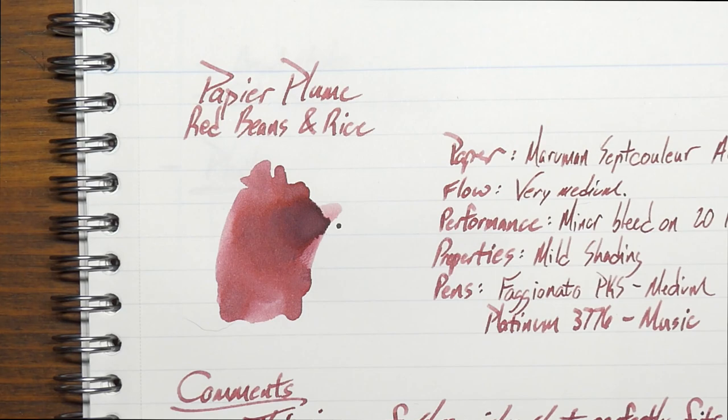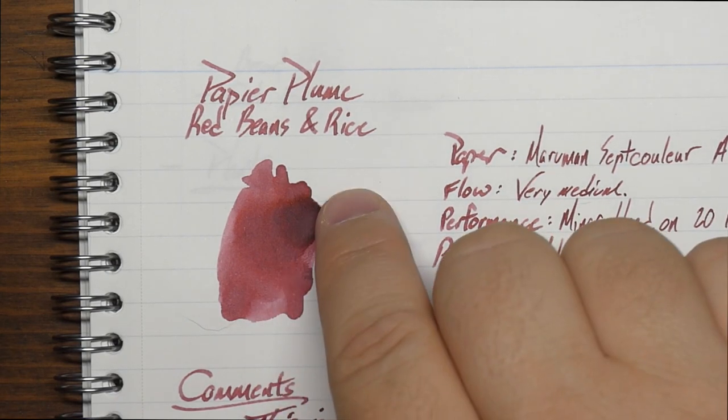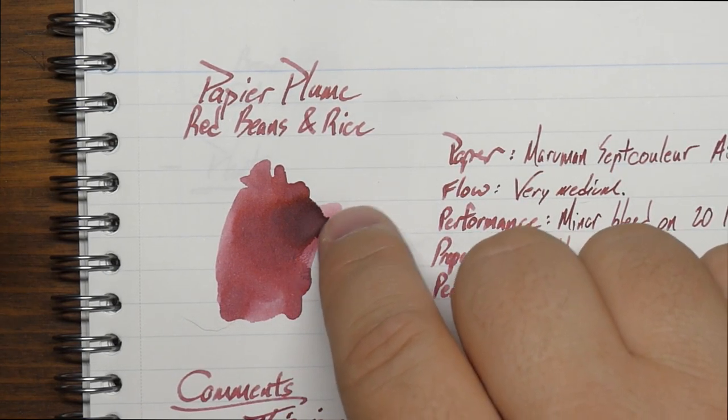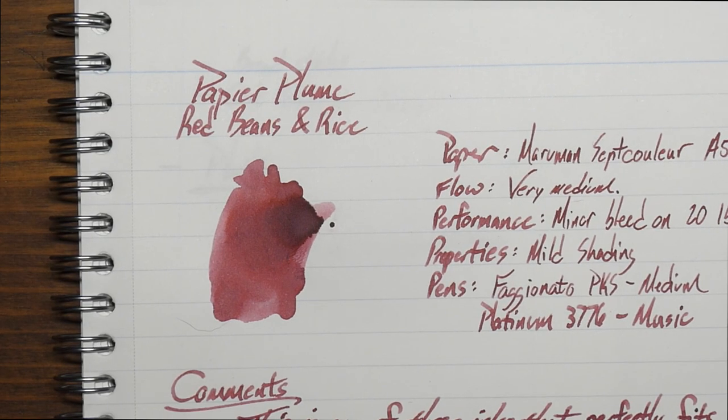There it is — that's how it looks once it has dried. It looks exactly like you're writing with that juice that's in kidney beans. So if you open a can of kidney beans or cook up a bunch, they are this color. It sort of fades from a pale rosé into a deep kidney bean red. It's a very cool color — kind of maroon-ish.